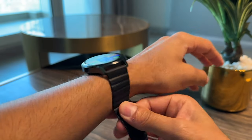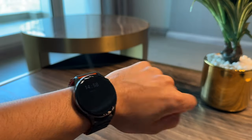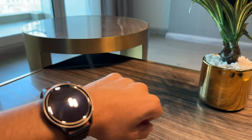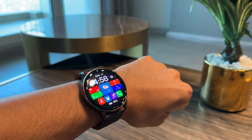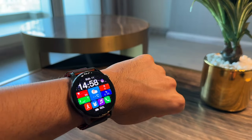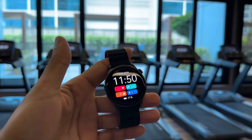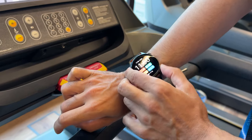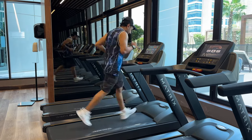This watch is IP68 dust and water resistant, so no matter where you use it — whether you're sweating in the gym or swimming — you can actually use this inside a swimming pool. So let's go ahead and try some workouts. I'm going to use the workout tracker and get some data onto the app before I run through the Emilab Fit app, which I'll link in the description. Here I am in the gym, ready to get the watch on, run on the treadmill, do some strength training, and get some bodybuilding done so I can showcase my data in the app.